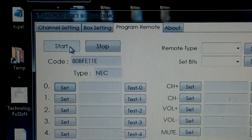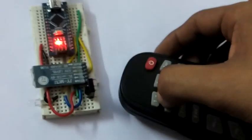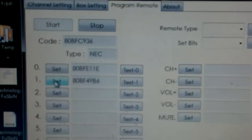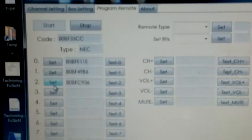Press zero for a short time and get the code, then press the Set button. Zero has now been set. Now it's time to set one — press one. If you get FFF, try again with a short press. Set one, set two, set three — press three and set three.